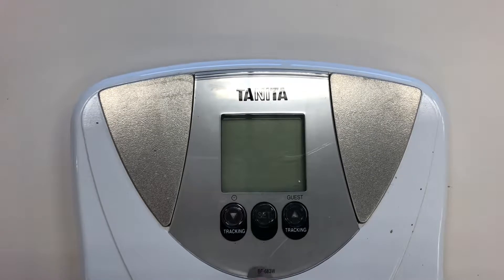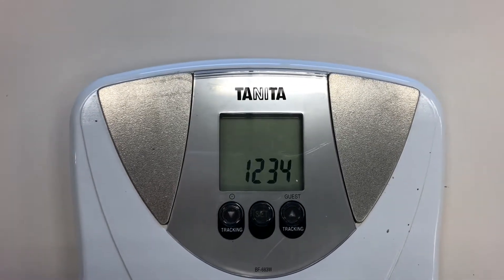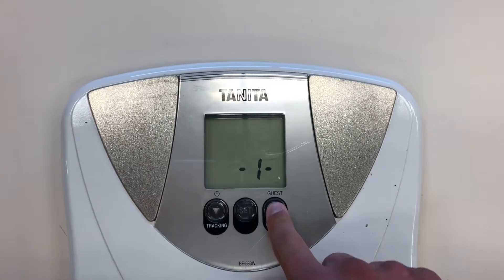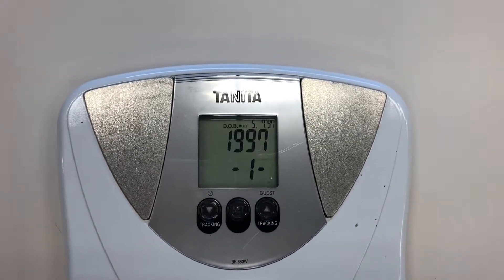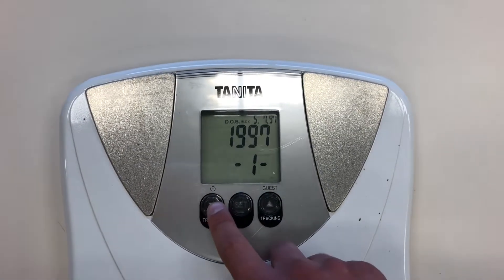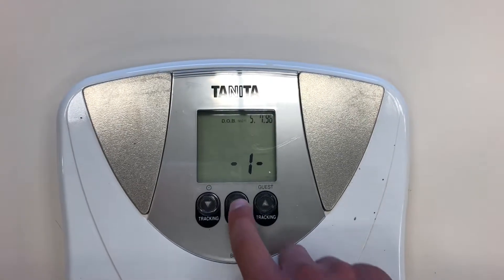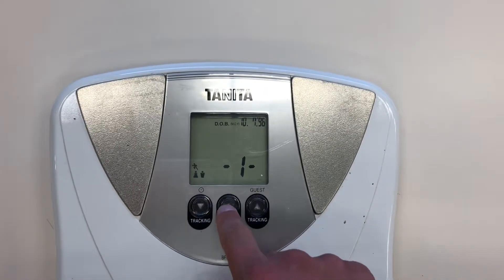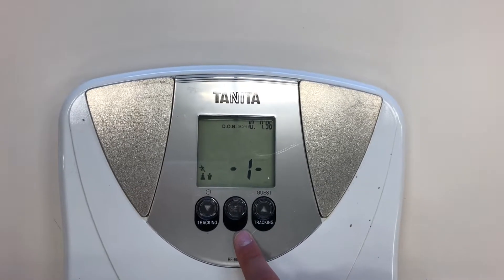In order to program user data, when the machine is off, you're going to press the set button in the middle, and you're going to choose one, two, three, or four. In order to do that, you're going to press the upward arrow key, and then you can press set. Then you're going to enter your user data — it's asking for your date of birth. Click the up and down buttons to set the month, and make sure that you get the proper year as well.